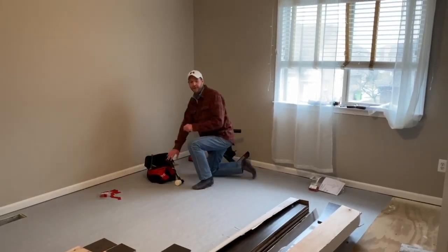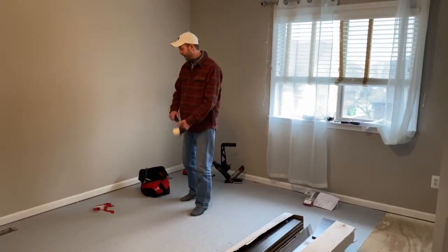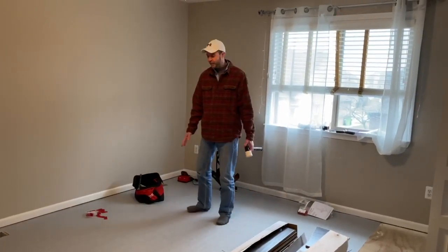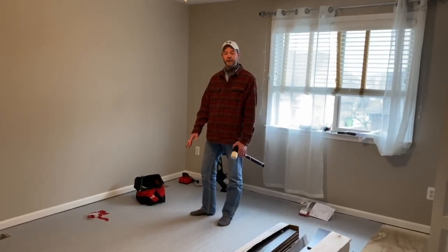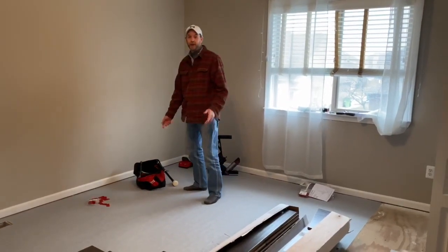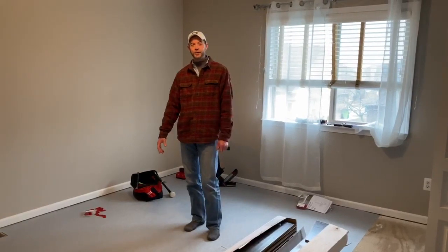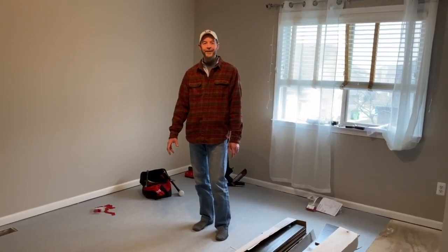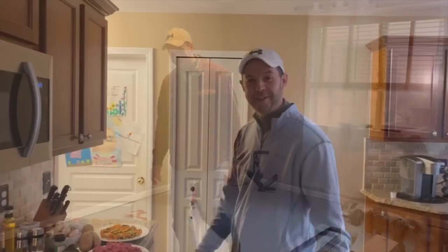Hey, Chef Greg here, coming from my house to yours. In my spare time, when I'm not in the kitchen, I like to do things around the house. As you can see, I've got a project on my hands — putting a new hardwood floor in my daughter's bedroom. So that means I have a little bit of a time situation going on, but we still need to eat. Join me — we'll go downstairs to my kitchen and I'll show you how to make one of our favorites at home. It's a very quick and fast dinner: our version of a shepherd's pie.